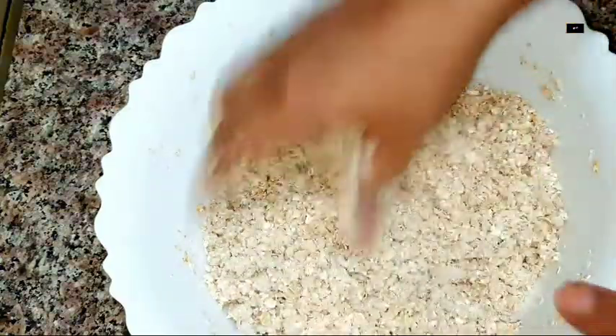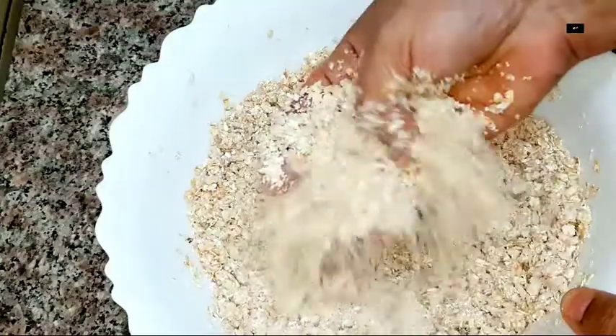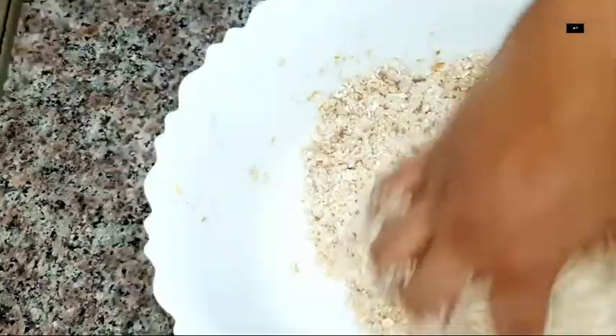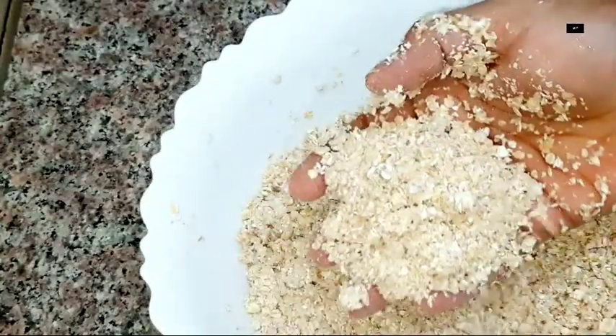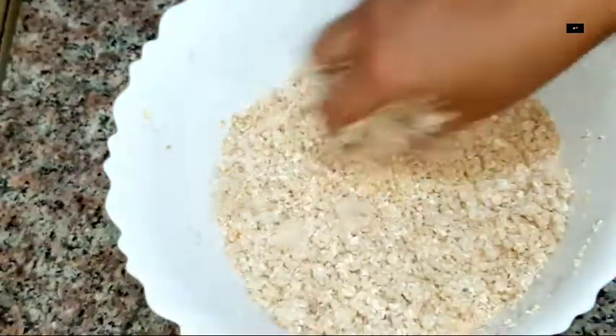This is healthy for oats. If you have a water bottle, you can use the same water bottle. Try all the water. We have to make a lot of water.